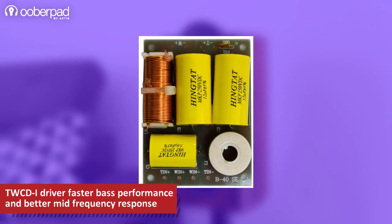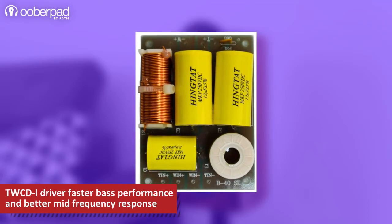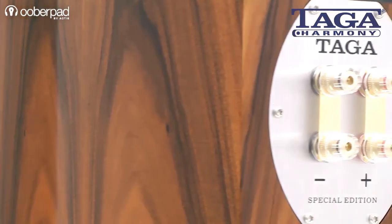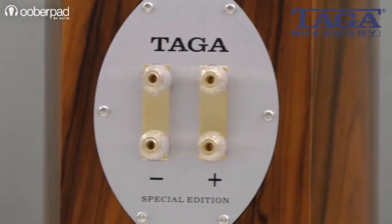The speaker uses high-quality close tolerance and precisely selected crossover components and internal wires for absolute sound neutrality, clarity and reliability. The Platinum B40 version 2 also features high-quality gold-plated banana binding post connectors for higher signal fidelity.